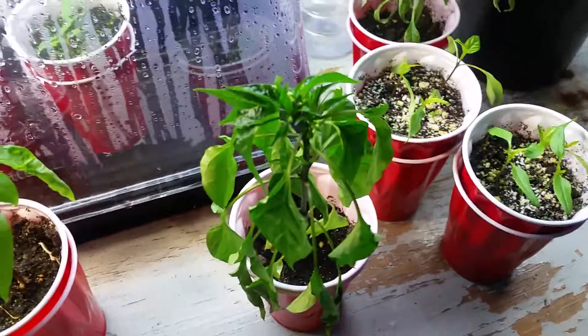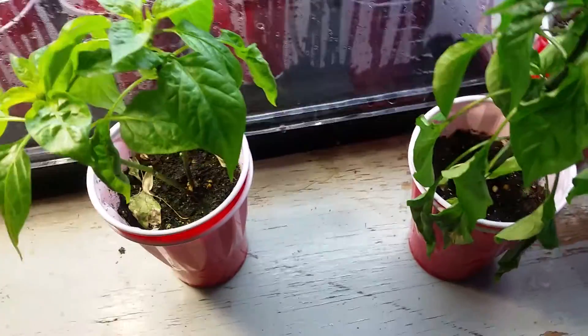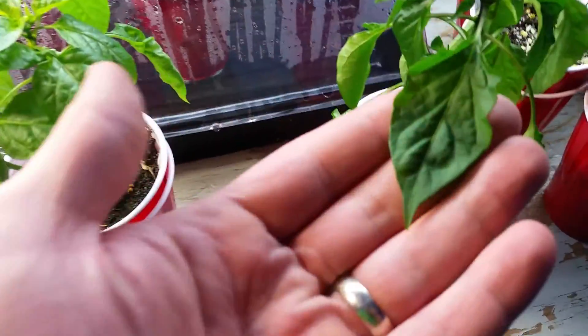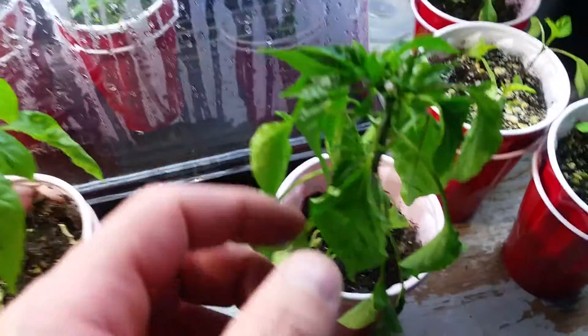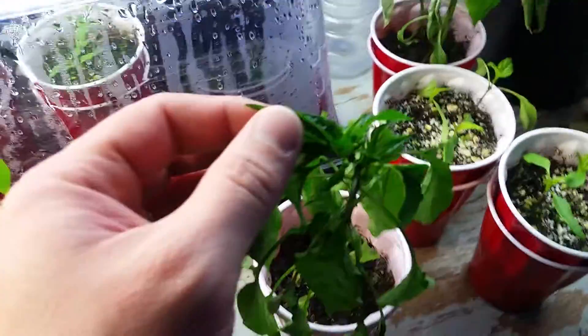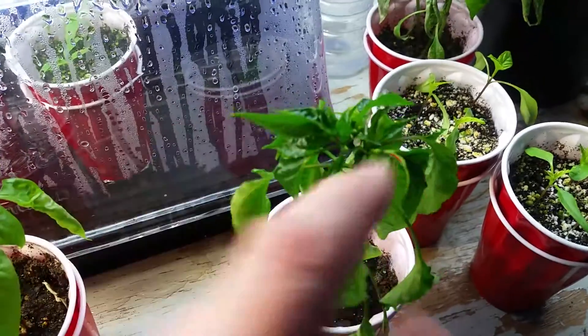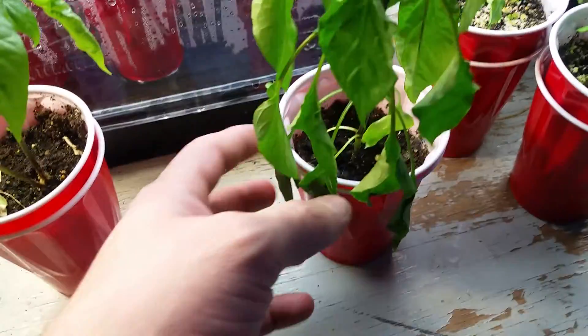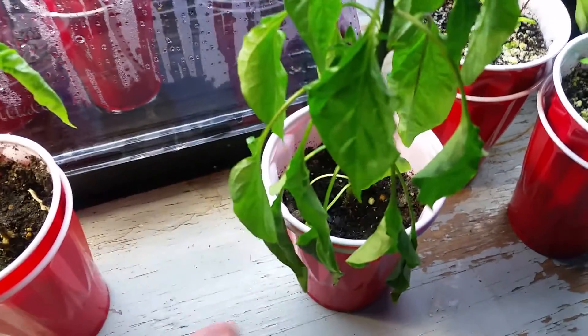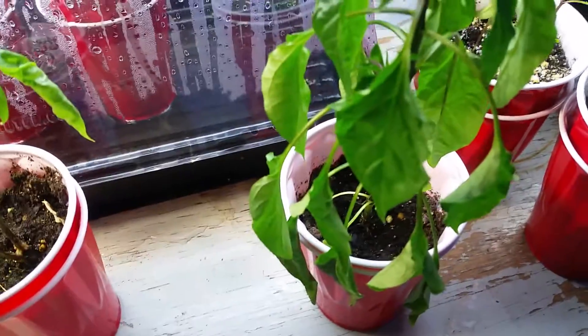Bear with me, I have a little bit of a cold, but I have the results of the two light tests on these pepper plants. This one was underneath the LEDs and it's kind of hard to see, but you can see there's a lot of new growth at the top. The lower end got a little bit scraggly just because I left the lights on for like two days straight instead of cycling like I should have been.